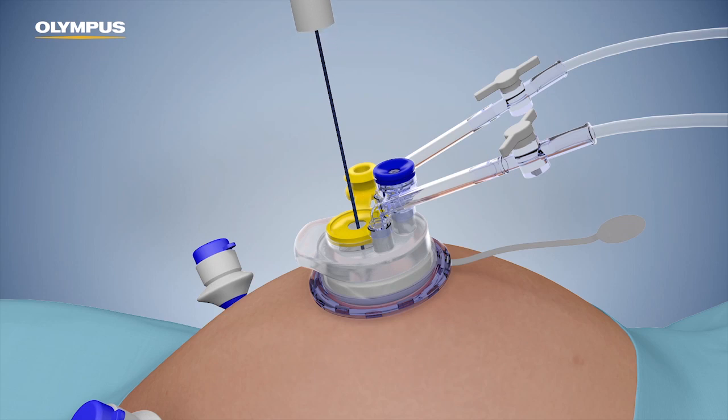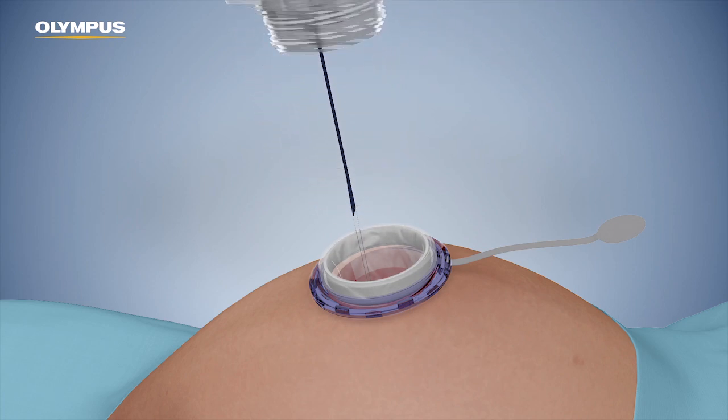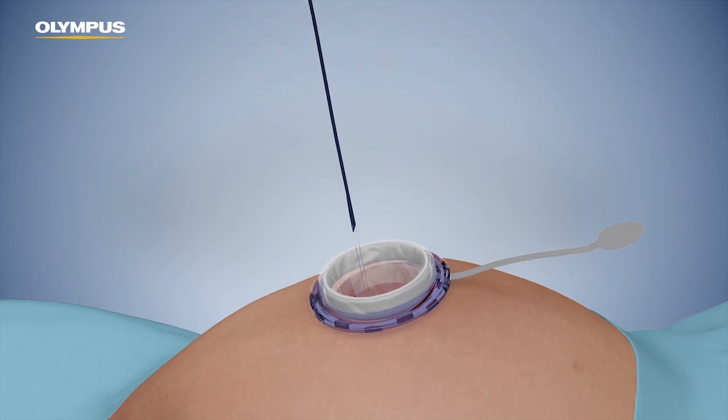Carefully pull the tether to close the pneumo liner. Continue until the opening ring is partially pulled through the yellow valve and the pneumo liner is closed. Remove all trocars to prevent the pneumo liner from being damaged during insufflation. Detach the boot using the removal tab and remove it from the tether while the abdomen is deflating.